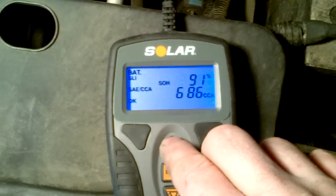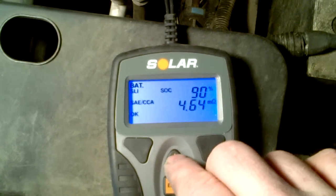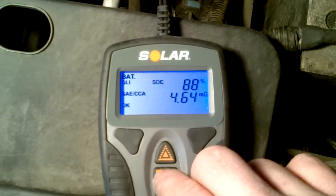If you go up and down arrow, it'll check the state of health and the state of charge. The instructions don't have that on there, but you can just do that yourself and check out how good your battery is.